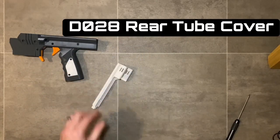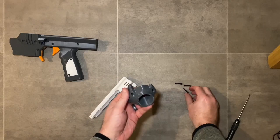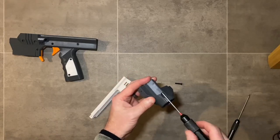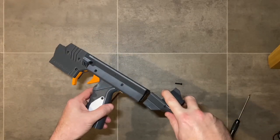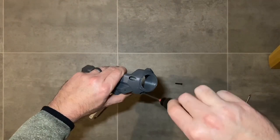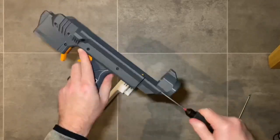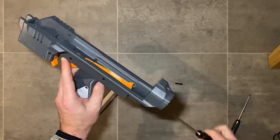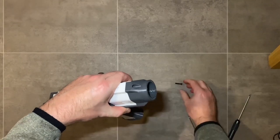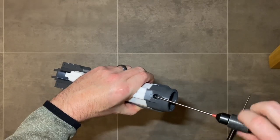Next we're going to build the rear part of the blaster using the part shown on screen and three M4 by 20 millimeter countersink screws. Thread these screws through the rear part just a little to get the thread poking out, then align it to connect to the rear part. These screws can be quite tight — again, do not over-tighten. Make sure there are no gaps or wobble between the parts, snug them down nicely, then install the top piece and top screw. Once assembled, this will be the housing that surrounds the plunger tube.